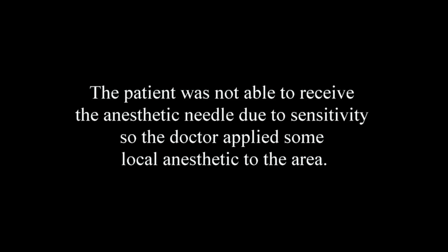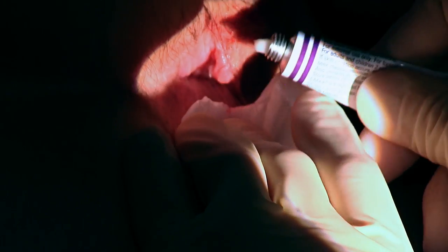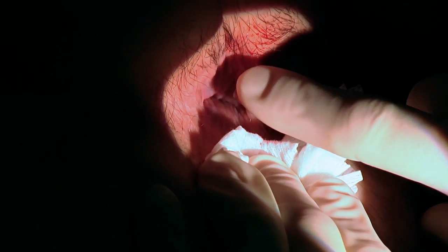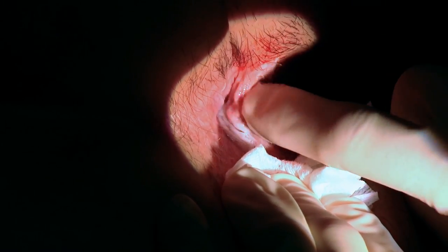We'll just grab hold of your right buttock again. I'm actually going to put some local anesthetic jelly on the skin — it'll feel a bit like lube going on just now. I'll gently massage that into the area to give a bit of local anesthesia. I'm going to leave it on for about a minute. With that local anesthesia you'll end up with quite a numb feeling — that's probably not a bad thing in that area.